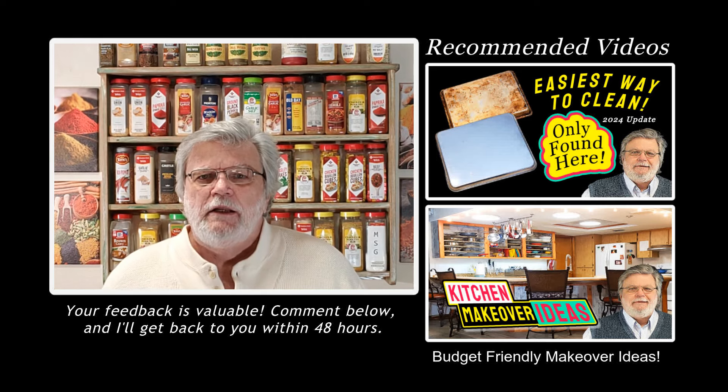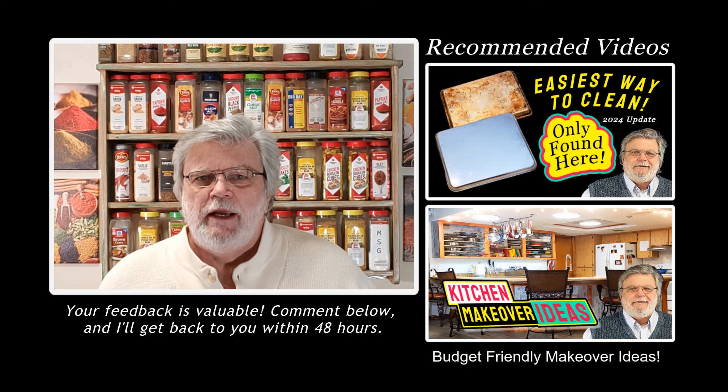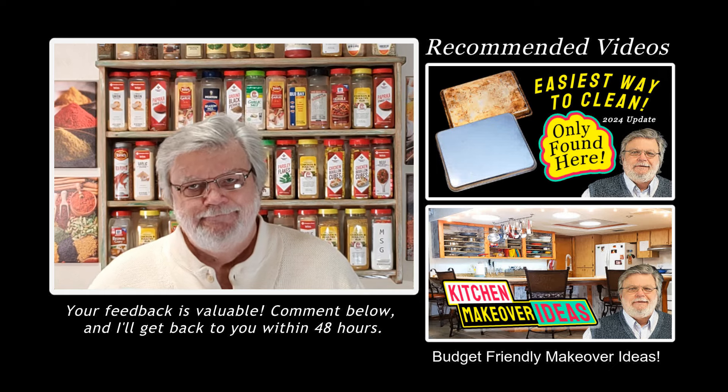I usually respond to all family-friendly comments within 48 hours, so let me know what you think in the comments section. Let's get started.